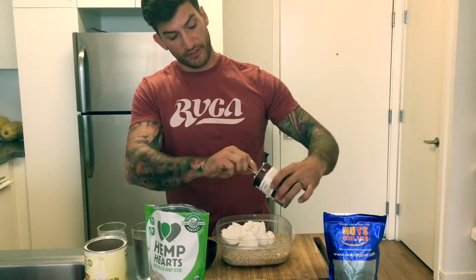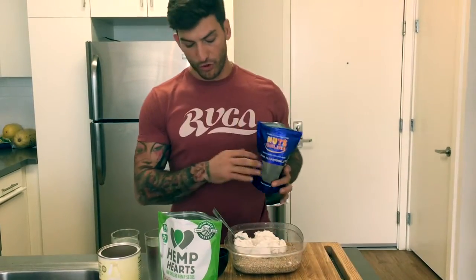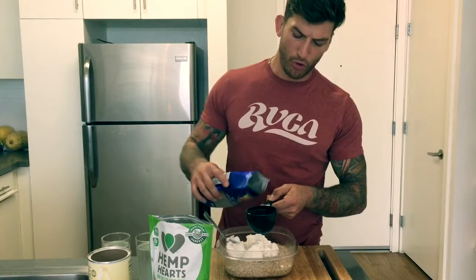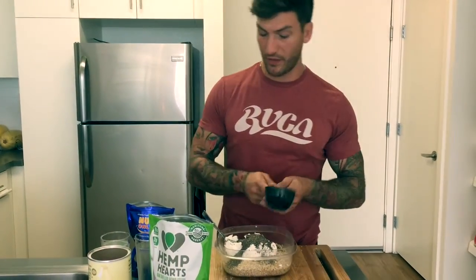We're going to get all that goodness out of there. Now, we're going to be liberal as you want with these chia seeds — I usually recommend about a half a cup. We're going to be getting some good fats and fiber from that as well. Rich in omegas, some protein — half a cup. Throw that in there.